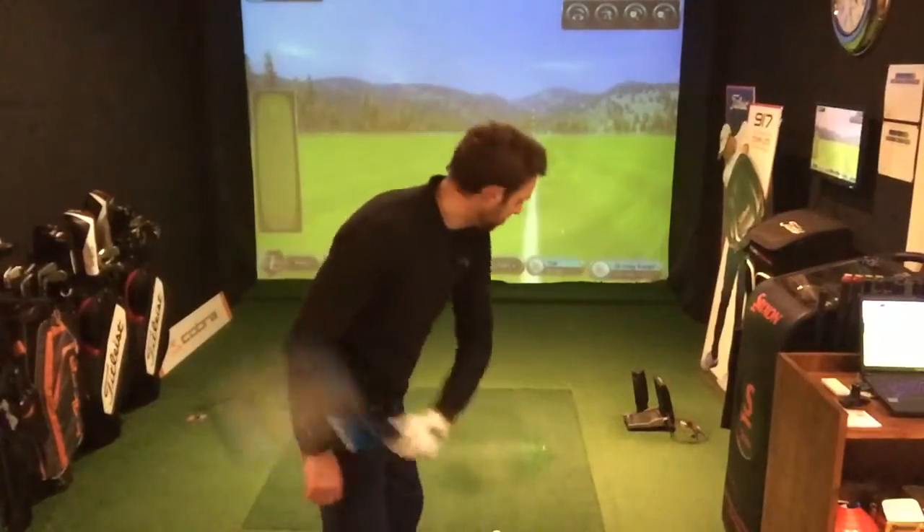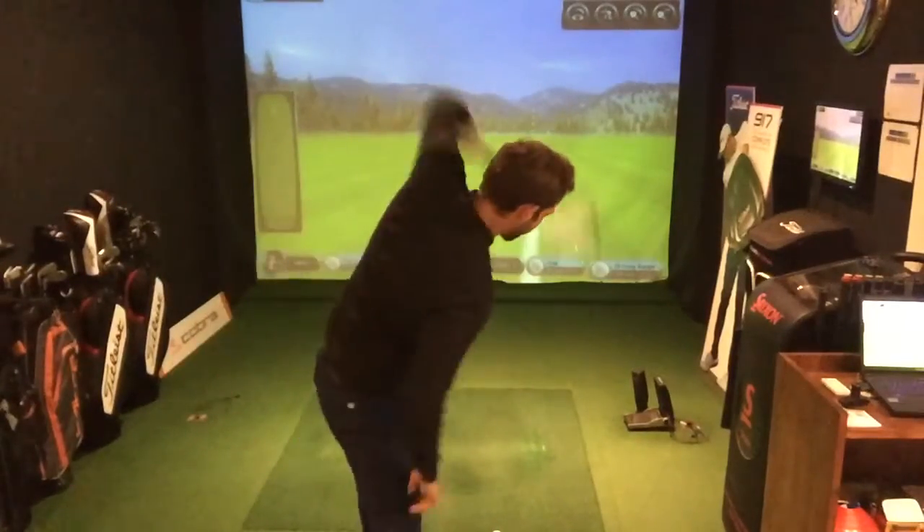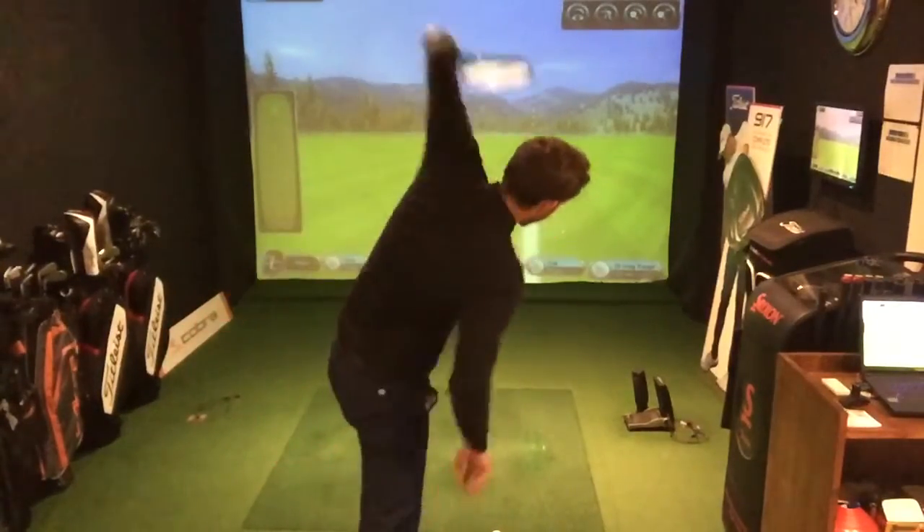I want you to listen to the sound and see if you can spot a difference between the first example and the second. Here's example one, where the left arm comes away from the body — listen to the sound. You'd have had to have your microphones up very, very high to hear that sound. It was very minimal.